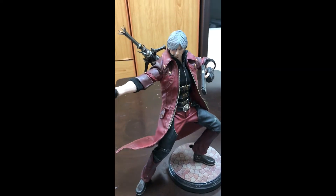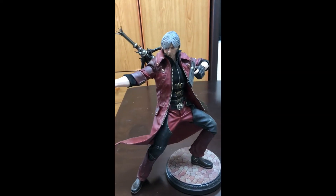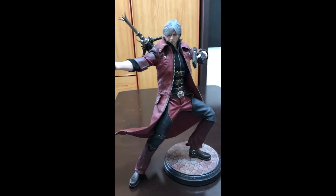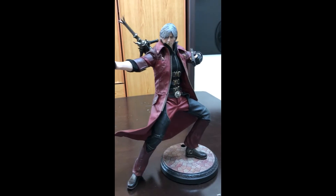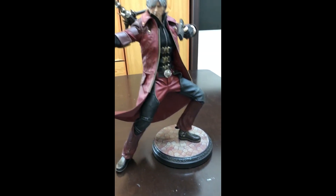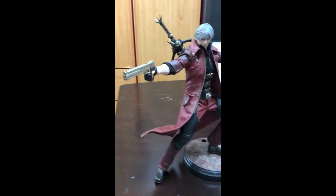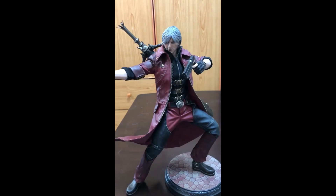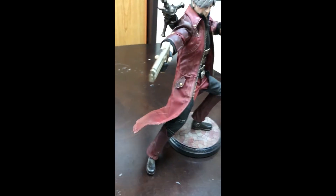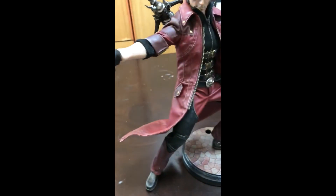Okay guys, I have posed Dante in a shooting position. He's a very poseable kind of figure and he can stand on his own without using the stand, but I use the base for a cooler pose. Now he's using the Ebony and Ivory guns, and as you can see the cape can be posed however you like.